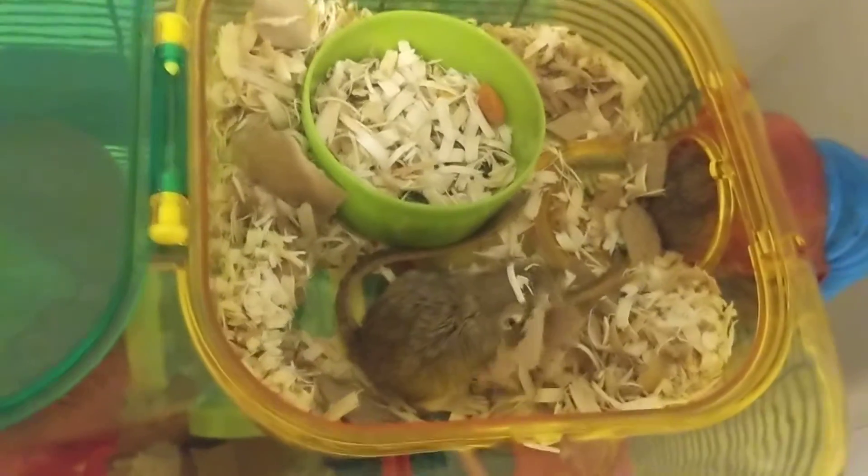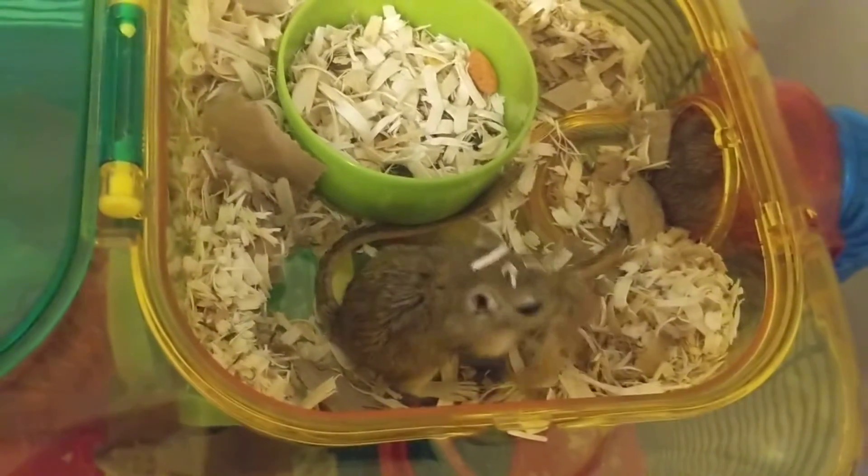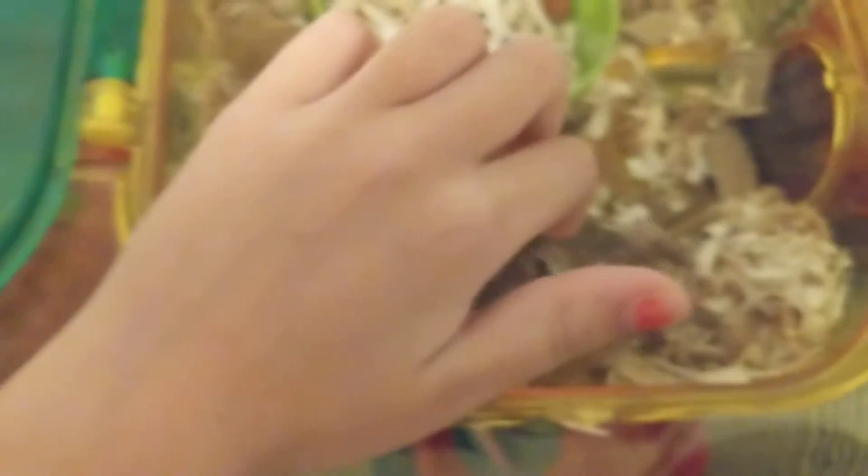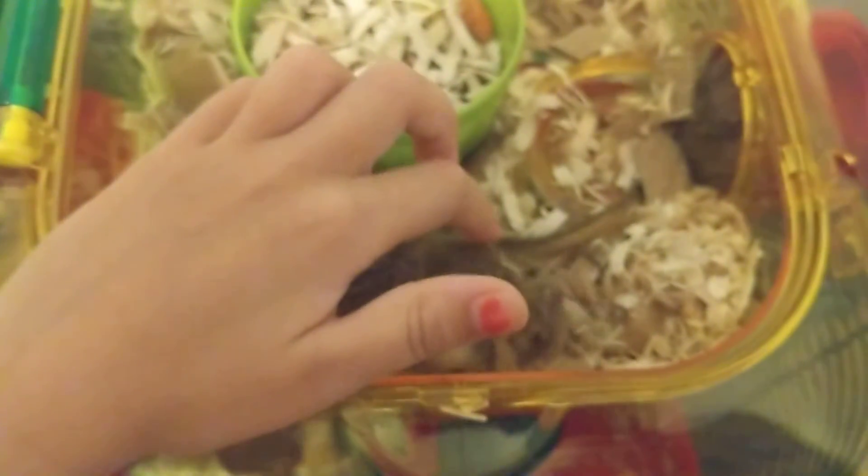So right now we're using paper bags, and look — the gerbil is chewing the paper bag. Look at that. When they're chewing is the best time to pet them, right?